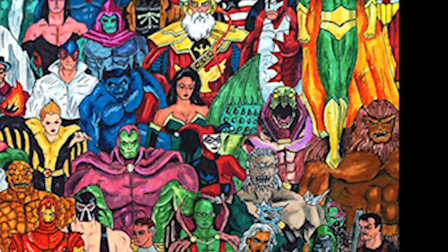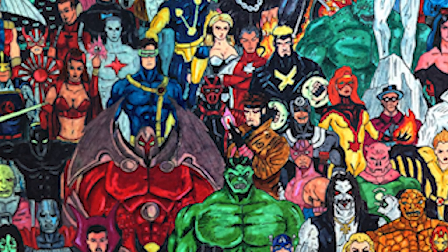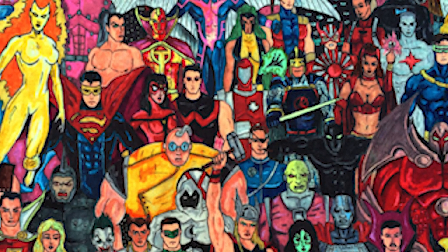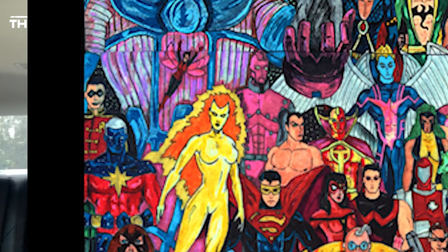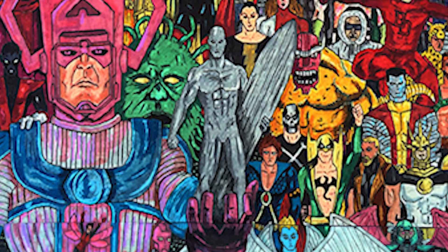I did the outline with gel ink pens, and inside I just colored them with markers — some other pens, sharpies, and whatnot. It was just simple, nothing too much. They're all tiny, they're all small.